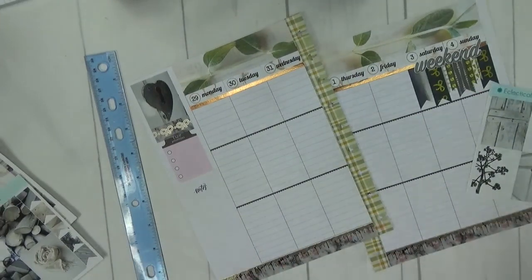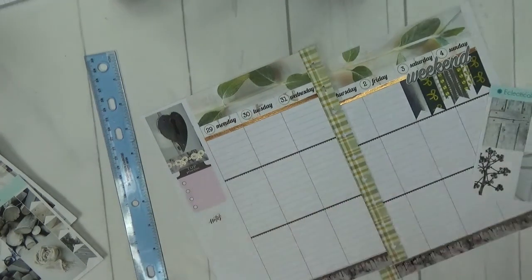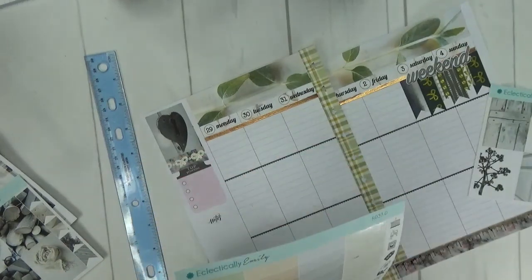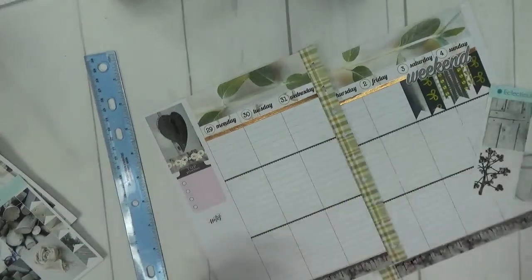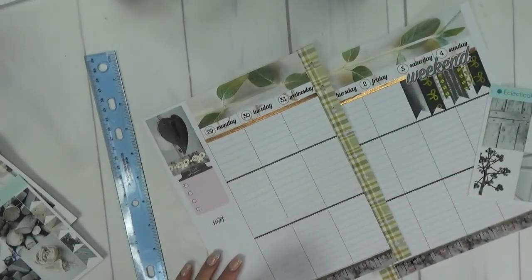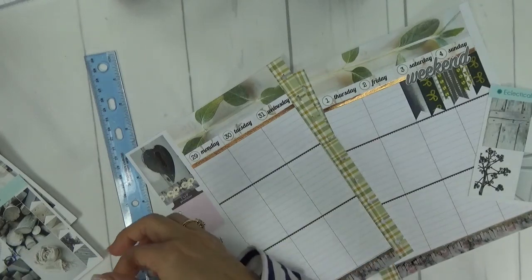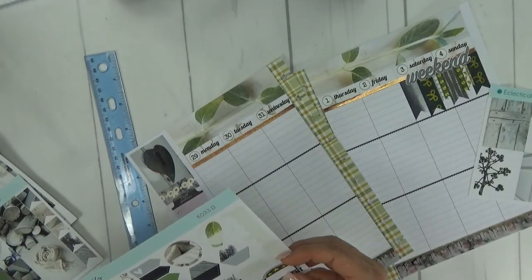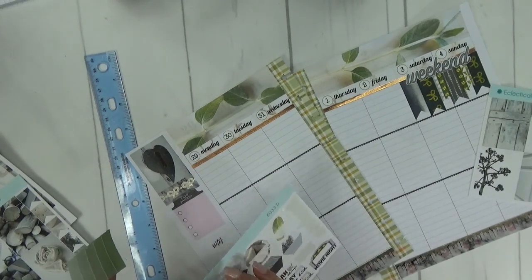Next I'm going to go ahead and do a box right here. She's got these check boxes in the kit and I'm going to use this green one, primarily because I don't use a lot of kits with green in them. So if I have another kit where I could use the gray instead, it won't be as big a deal.